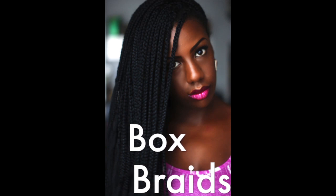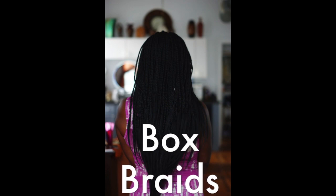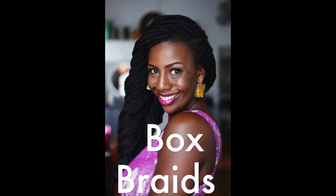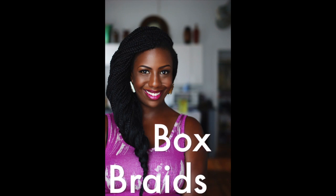I'm going to show you guys how I installed my box braids. This is a great protective style for the summer. I live in Chicago and I am available to do Havana twist, Marley twist, Senegalese twist, and box braids if you're interested. Contact me at donedo at umich.edu.